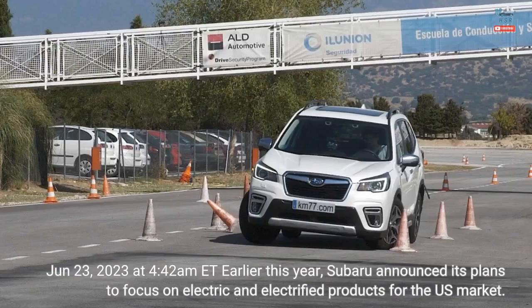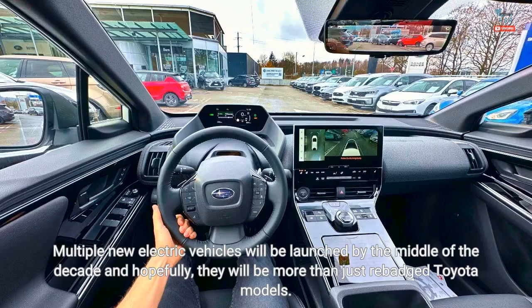June 23, 2023 at 4:42 a.m. Eastern Time. Earlier this year, Subaru announced its plans to focus on electric and electrified products for the U.S. market. Multiple new electric vehicles will be launched by the middle of the decade and hopefully they will be more than just rebadged Toyota models.